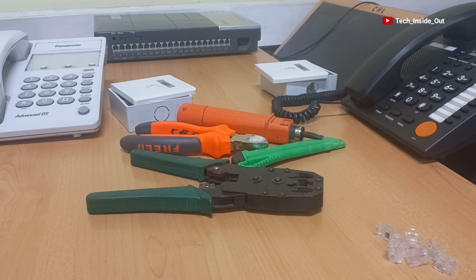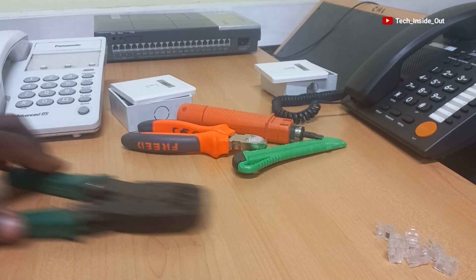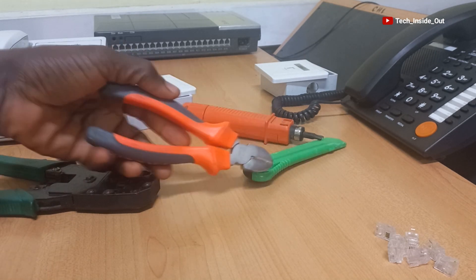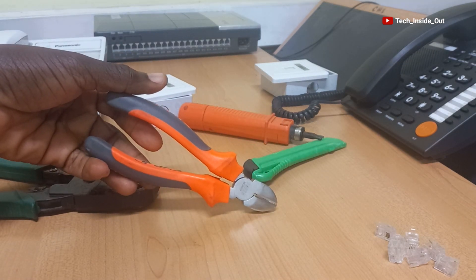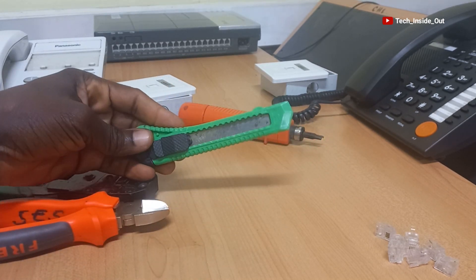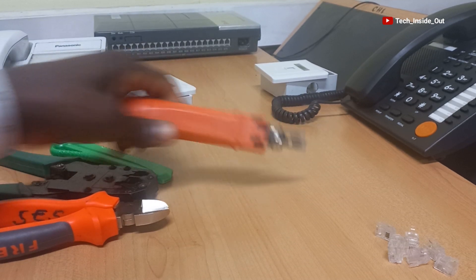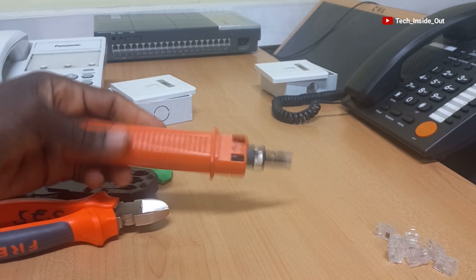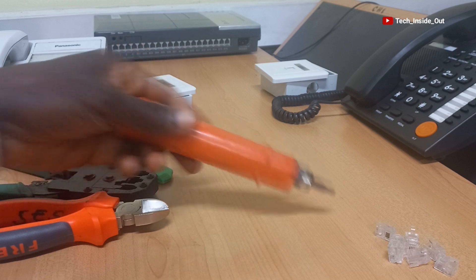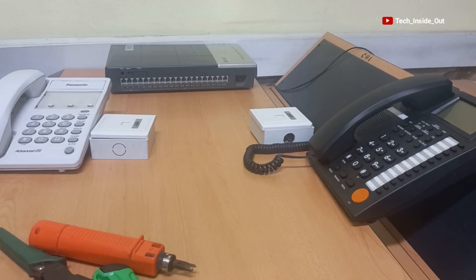Here are the tools we will be using. This one is a crimping tool. This is also a cutter for cutting the cables. I also have here a knife to be used in peeling the cables. And we also have the punch down tool, which we will be using to terminate cables to the keystone jacks. So let's start with our setup.